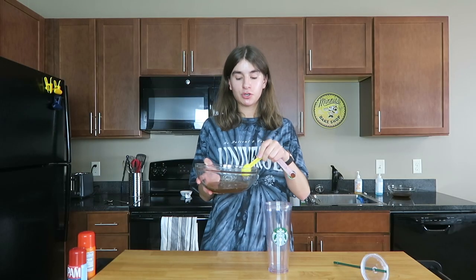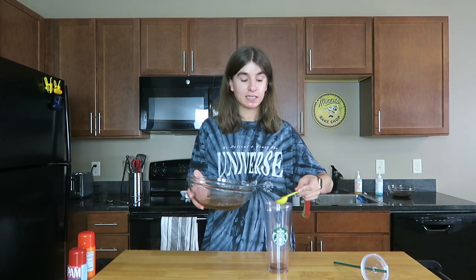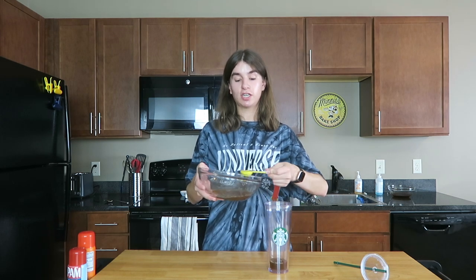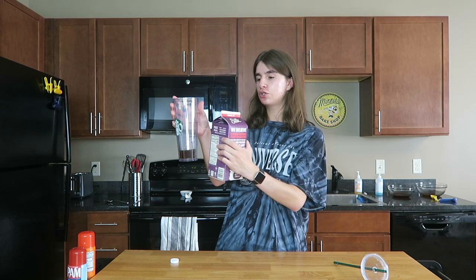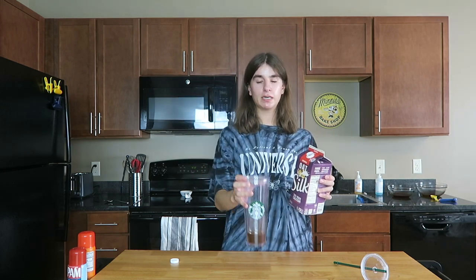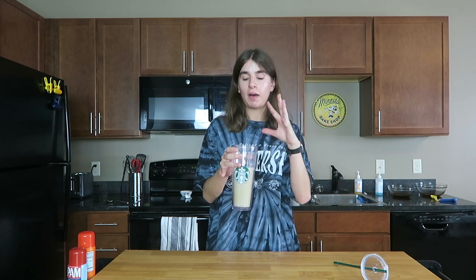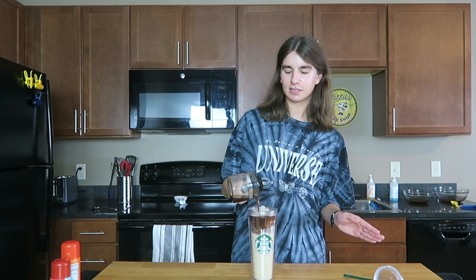Now let's build the rest of our drink. The first thing we're going to put in our Starbucks tumbler is five tablespoons of the apple brown sugar syrup — remember, this is the syrup, not the drizzling sauce. You can adjust the amount depending on how sweet you like it. Next, I'm going to fill the cup to the top line with oat milk — about a cup and a third if you aren't using a Starbucks tumbler. Then add some ice, leaving a little room at the top for the espresso, and pour the espresso very gently right on top.